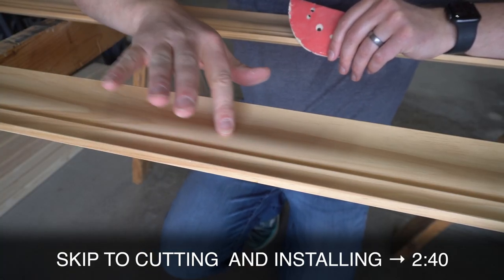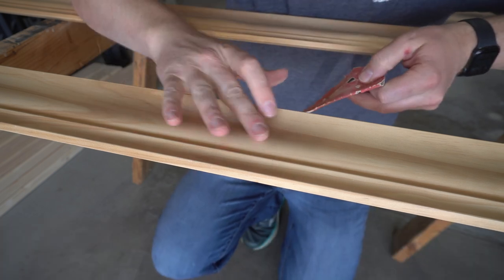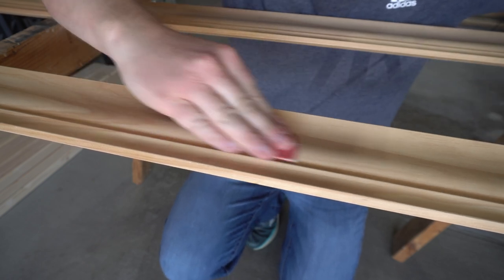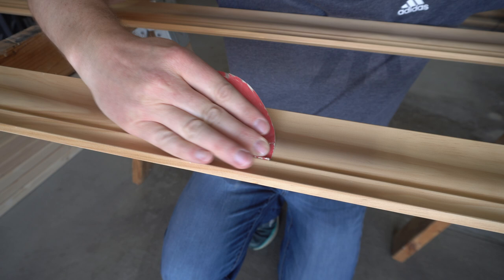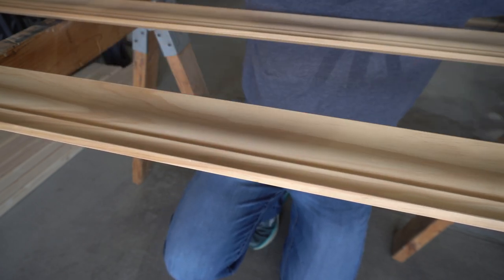Right here I see a couple scratches, so I'm just going to take some 220 grit sandpaper and try to sand those out a little bit. That's looking pretty good.